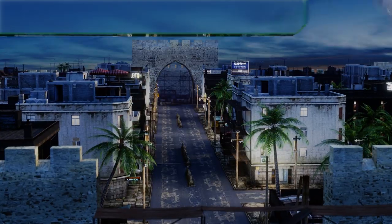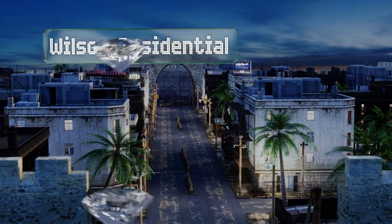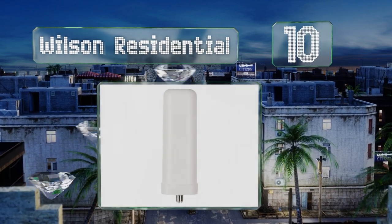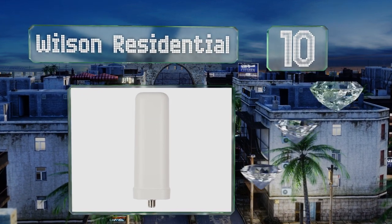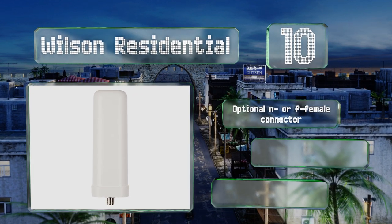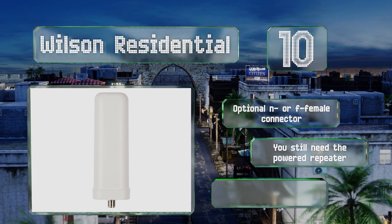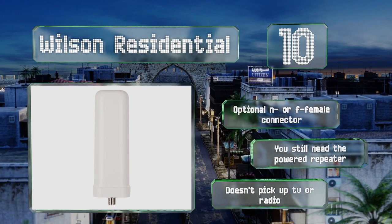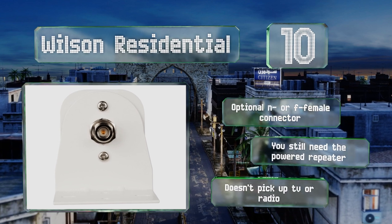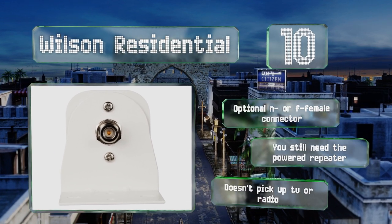Starting off our list at number 10, pulling in frequencies from 700 to 2700 megahertz, the Wilson Residential is designed to increase the signal to your 3G and 4G devices. Just install it in an area with reception, run a wire to a transmitter, and you'll be able to make calls even if you're in the basement. There's an optional N or F female connector, however it doesn't pick up TV or radio.